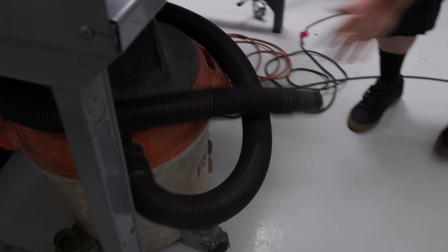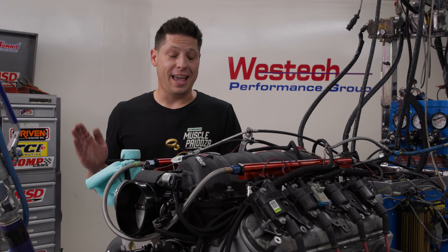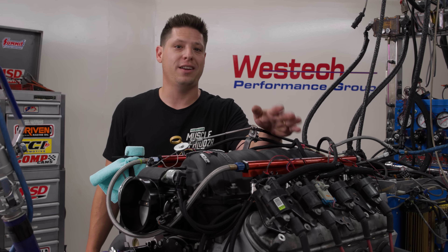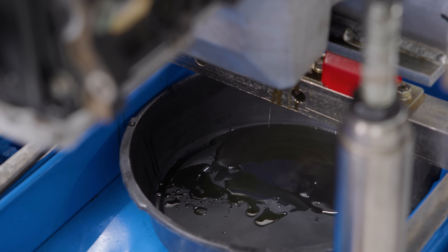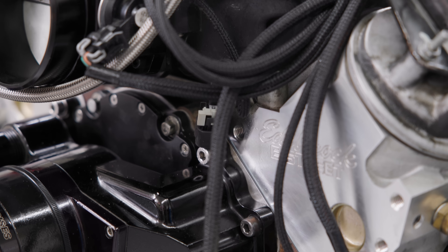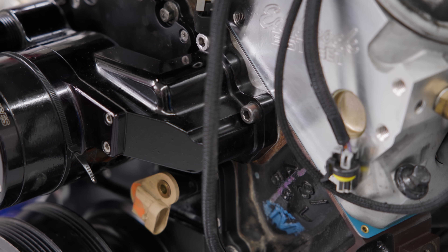We've been on the dyno for a day and have tried every variable we can. We know the FAST LSXr is the best intake we've tested. We've done the cam and heads. Now we're going to put 20-weight oil in it to thin it out a little and swap the fuel over to E85 — but at the end of the day, this is about as much horsepower as somebody can get out of a 4.8 with off-the-shelf parts.